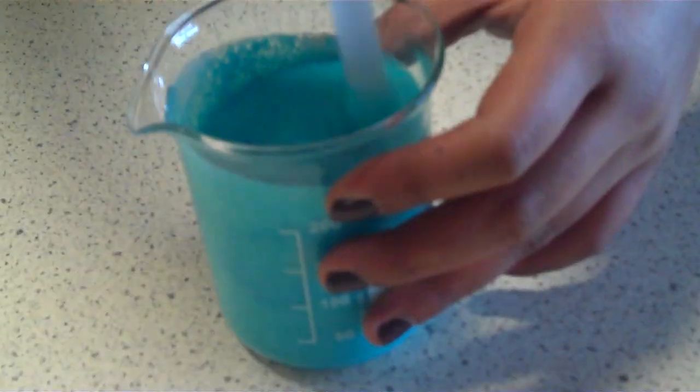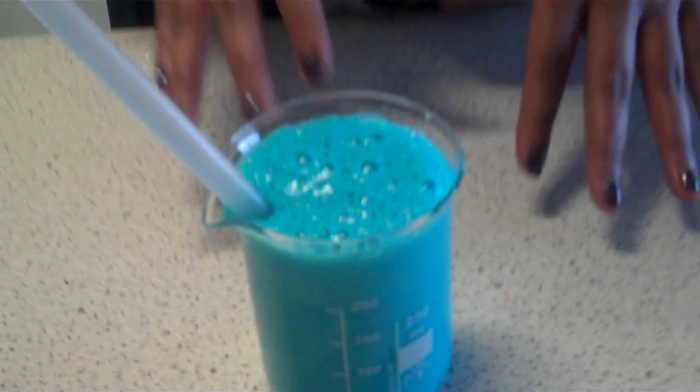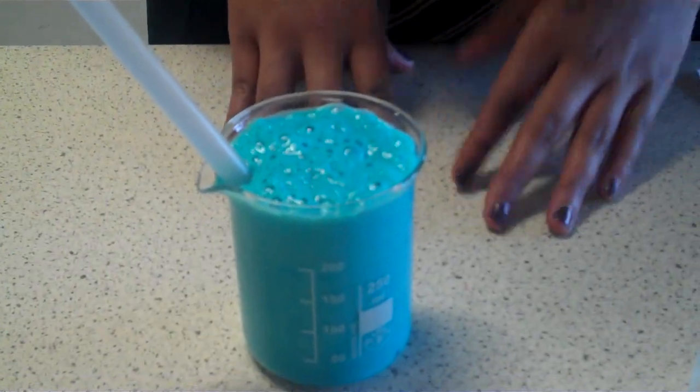As you can see, a reaction is taking place and carbon dioxide is being formed. Once this finishes reacting, you have to leave it in a fridge for about two days so the temperature has got to be about 5 to 10 degrees, and once it's cooled off it will become a sort of powder and you put it through the filter.